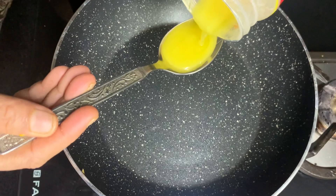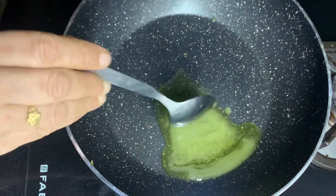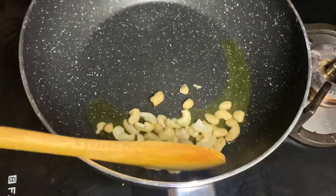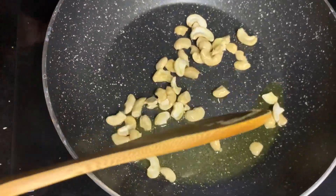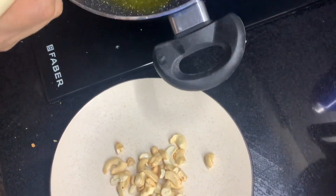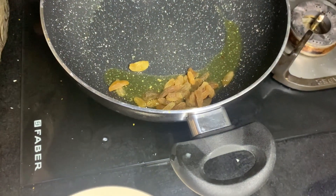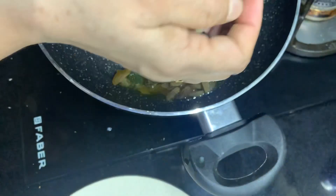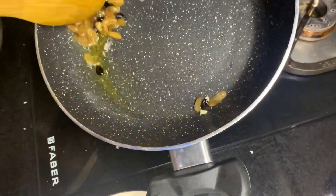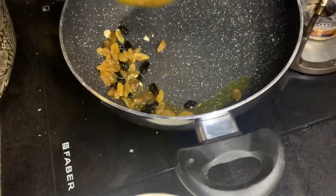We add the bread for 2 tablespoons of rice. Then we add 2 tablespoons of rice. We will add some kismis on the other side, and some black and raisins. We will add a little orange and black.